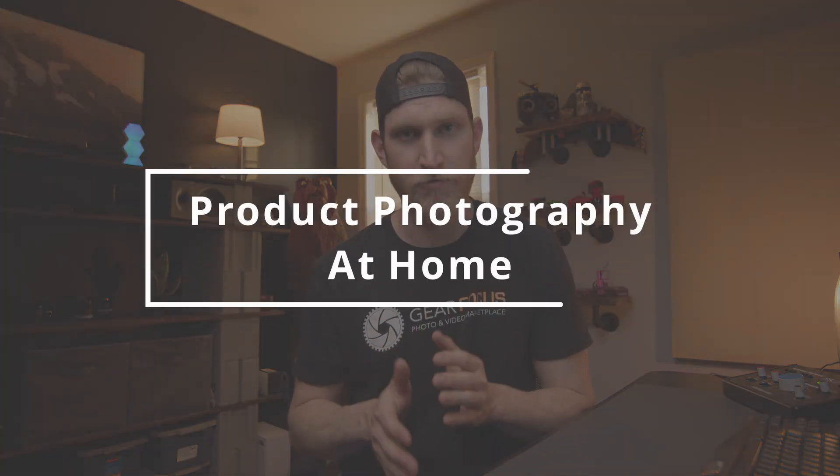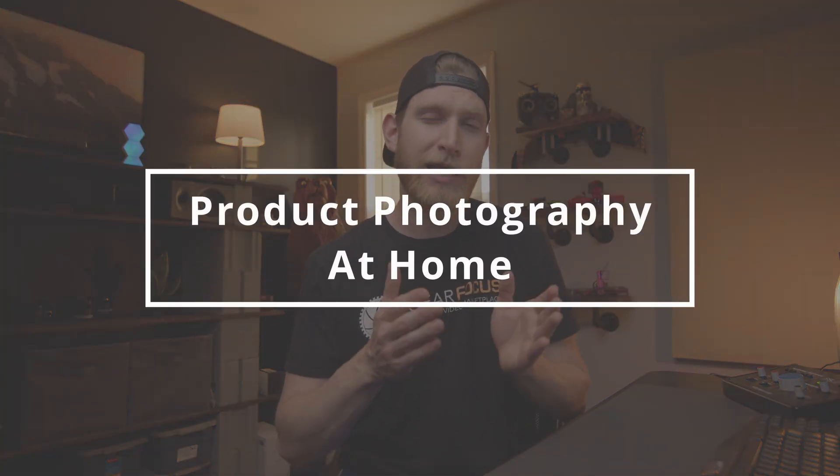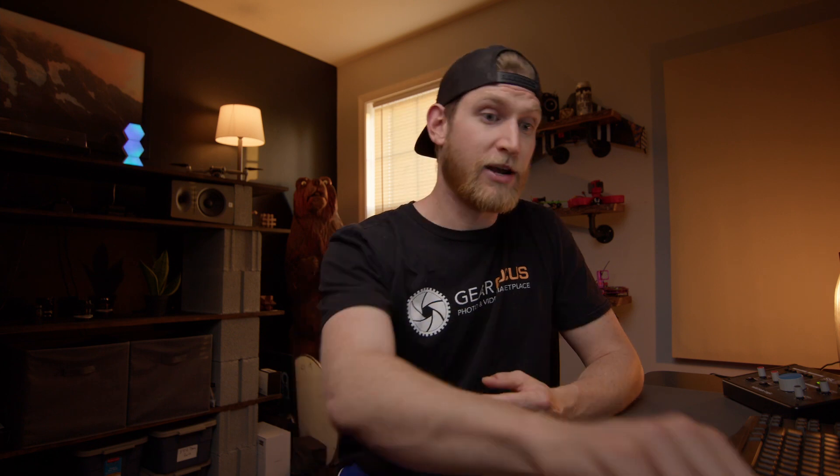We're going to be talking all about how to do product photography at home — basic product photography. We're not really going to be touching on lifestyle photography at all today; we'll do that in a separate video. To showcase this, we're going to be using three different objects: a watch from Movement, a bag of Tioga Rise instant coffee, and my Gear Focus hat.